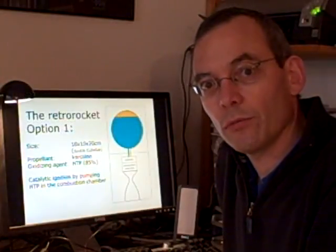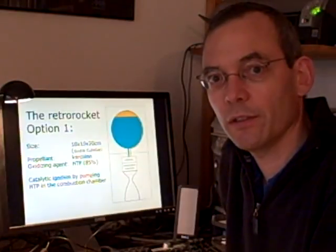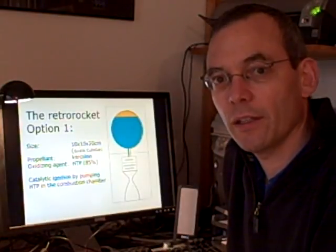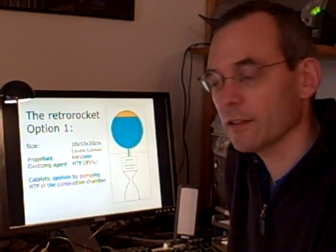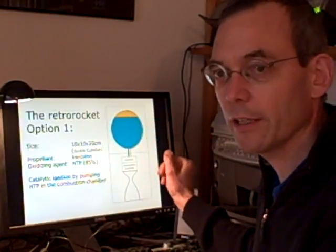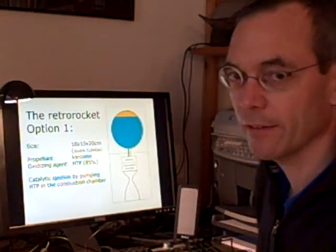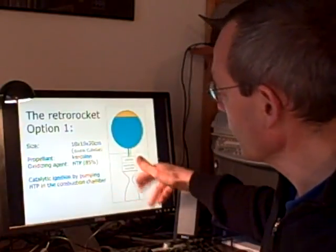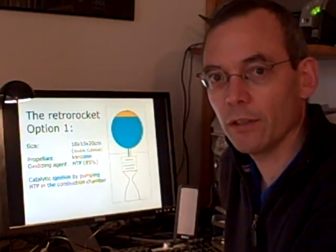Which kind of retro rocket? In the beginning of this competition we were working with HTP, which is hydrogen peroxide, as an oxidizing agent, and mix it with some kind of kerosene over a catalyst. So we have a fuel tank with hydrogen peroxide and kerosene, and we mix it in a catalyst in the combustion chamber, and let it go through a nozzle to make a braking burn for the lunar surface.